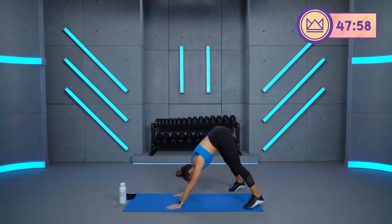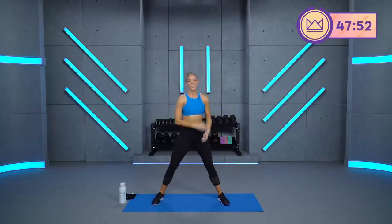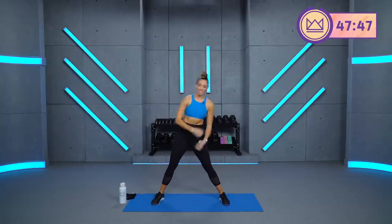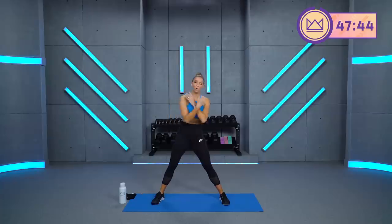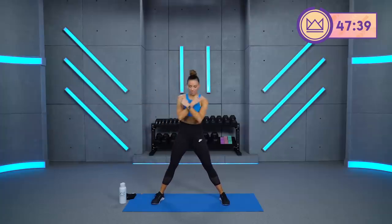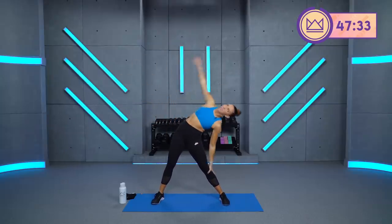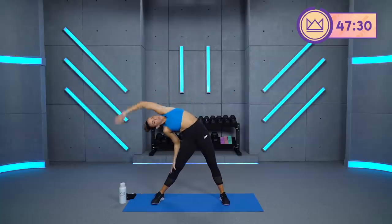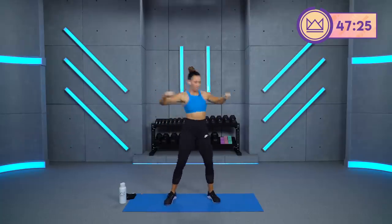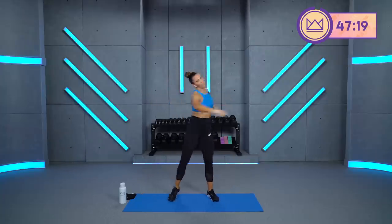Good job. Walk your hands back to your toes. Big wide stance. Lean over, come back up. Get the core involved. Keep breathing, or start your breathing if you haven't been thinking about it yet. Come back to the middle. Let's rotate and twist. Great job. I'm going to grab my 15-pound dumbbells.